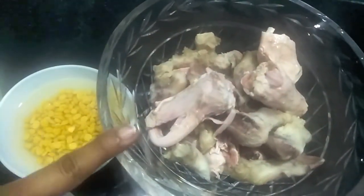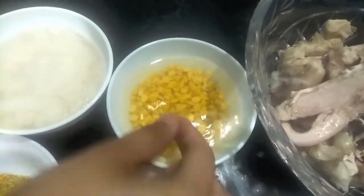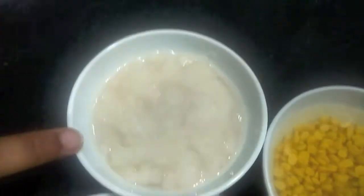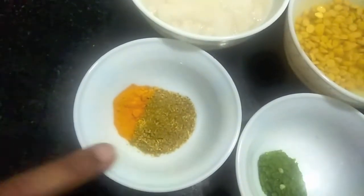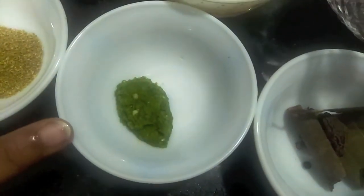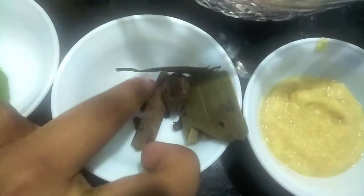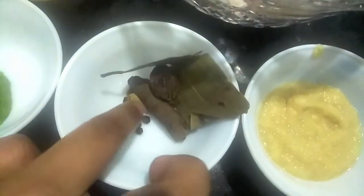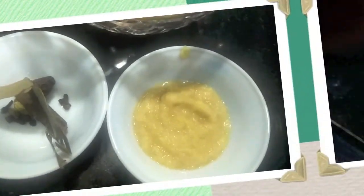For this recipe I have four paaya or trotters. Then I have half a cup of chana dal or Bengal gram. Then I have paste of two onions. Along with it I have one tablespoon of coriander powder and one teaspoon of turmeric powder, one teaspoon of chili paste. For the whole spice I have one cinnamon stick, one black cardamom, three green cardamom, two cloves and five to six peppercorns, along with one bay leaf. Also we'll need one tablespoon of ginger garlic paste.